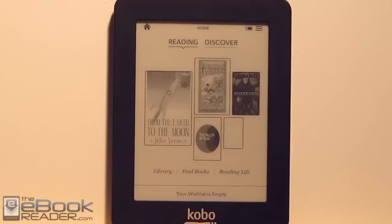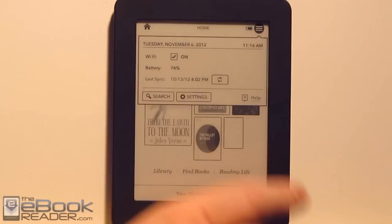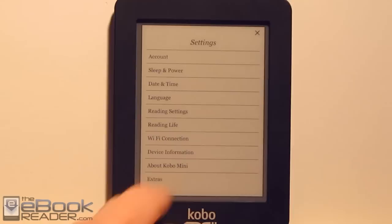Let's go ahead and show you the settings menu. If you hit this little icon up here, it'll bring up the settings menu from anywhere — even when you're reading a book. You can turn Wi-Fi on and off from here, and it also tells you your battery percentage. Then you can launch the full settings menu. There are different languages supported — I've got them all listed in the written review over on TheEbookReader.com.